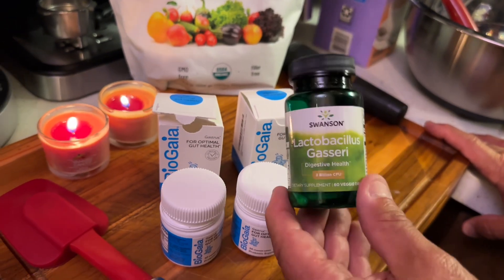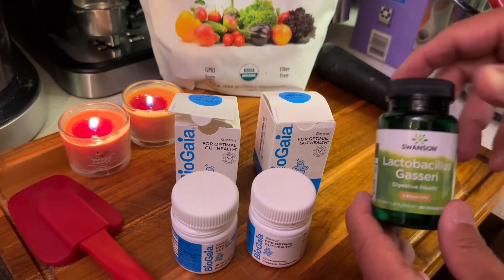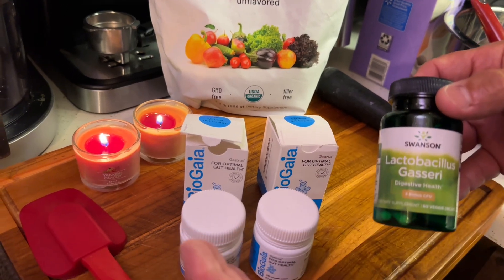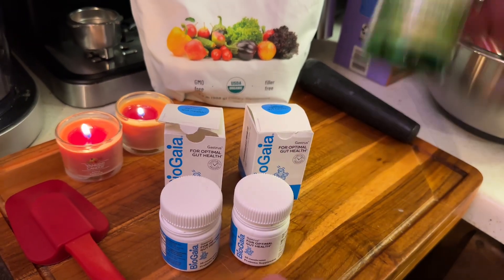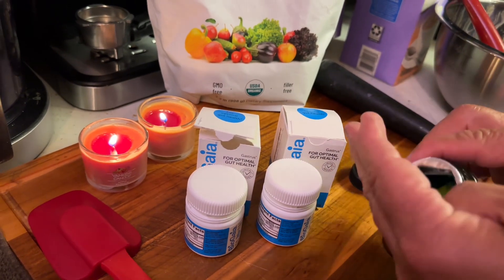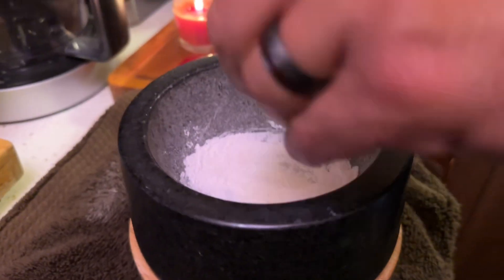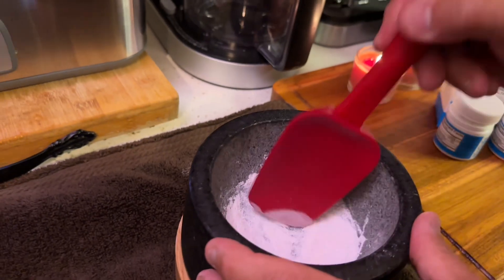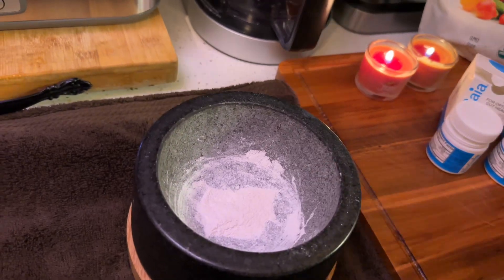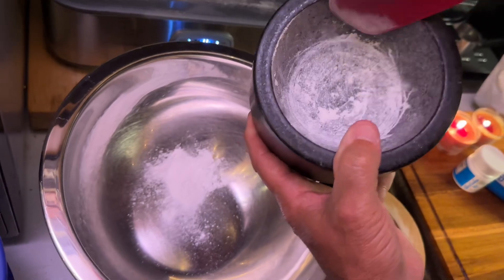Don't use lactobacillus gasseri on its own — what happens is you'll find yourself looking at something really wet and really separating. Dr. Davis and Dr. Berg both use this L. reuteri. Some people argue about which one to use, but I found the Swanson one for around $8 — I'll put both links in the description. I take one capsule, open it up, stir it around, and crush it up perfectly. Then I bring my bowl over and add it in. I love this mortar and pestle — I use it all the time for barbecuing, rubs, everything.